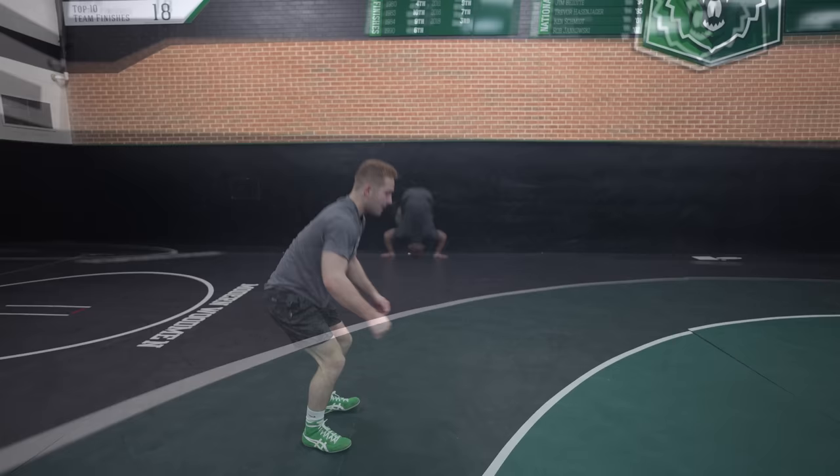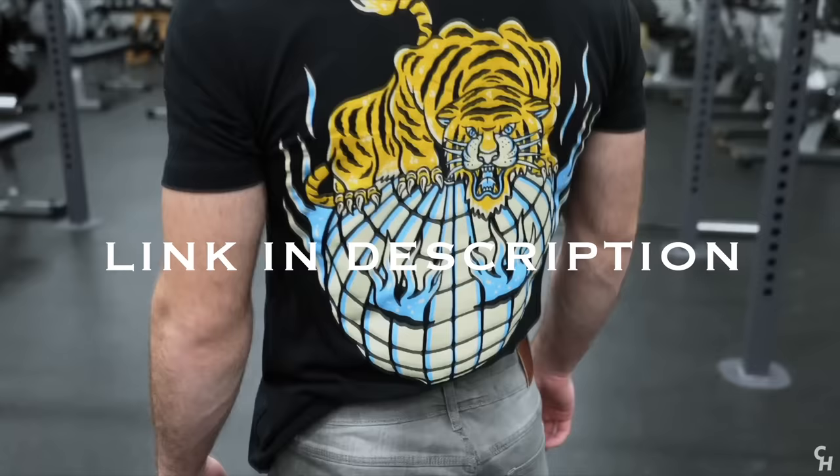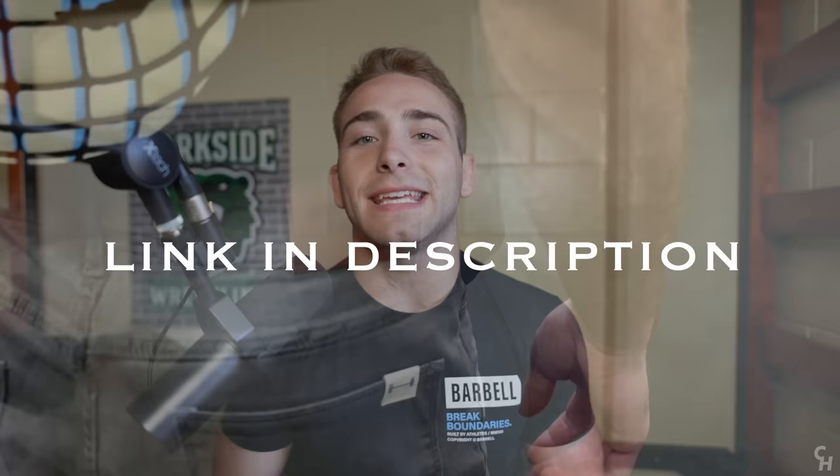Welcome to the top five moves — we are doing single leg finishes. I've been repping Barbell Apparel for months now and their quality and performance is completely unmatched. The clothes are perfect for working out or lounging, form-fitting and feels tailored. You can even squat heavy in their jeans. Shop my favorite items at the link in the description below.